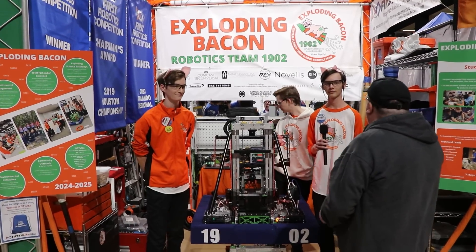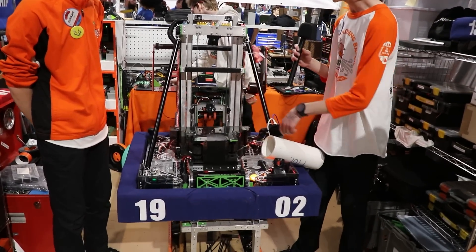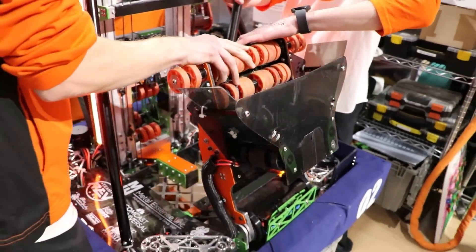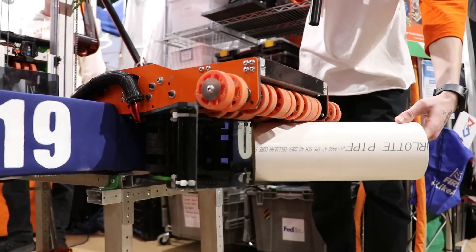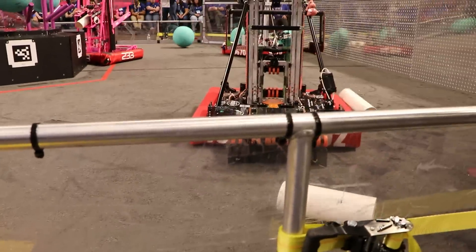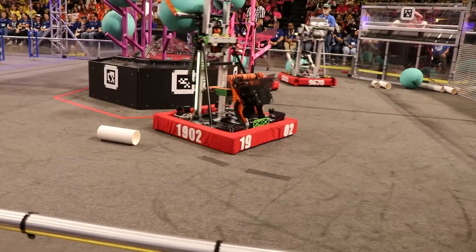So our intake is a slapdown intake capable of intaking coral from any direction. We fold it out of the robot like this and it allows the coral to just roll up from any direction — it'll always end up indexed perfectly — which allows it to then go to our handoff and straight into our end effector.